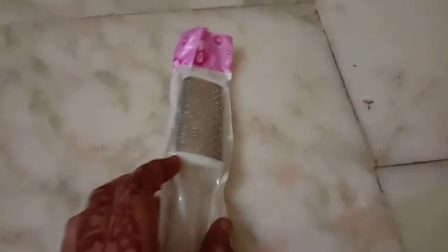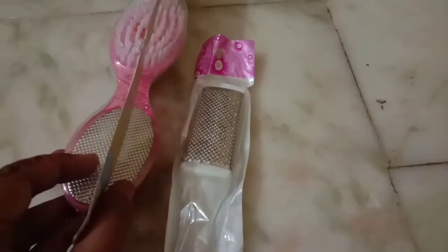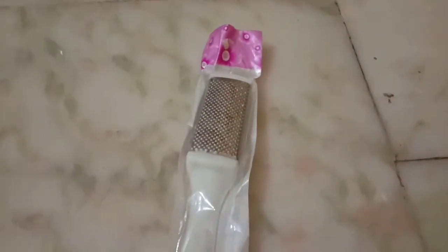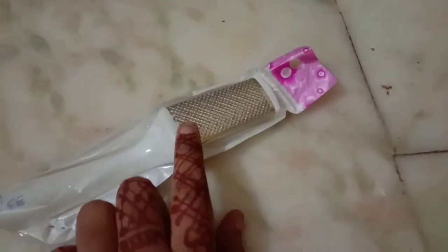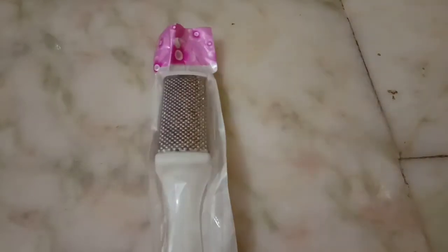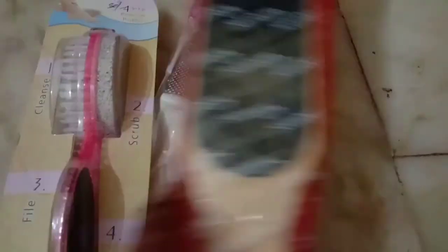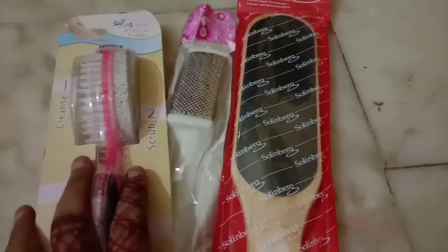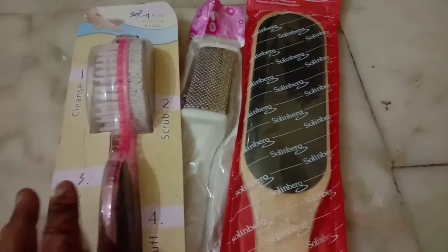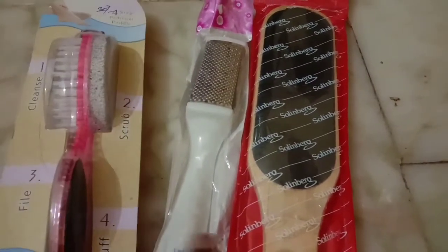The last one is the metal file. It is easy to use with the 4-in-1 brush. It is available in different shapes.